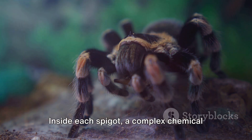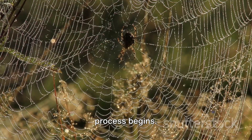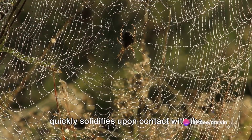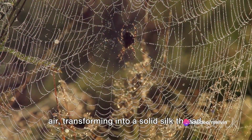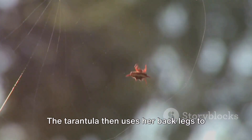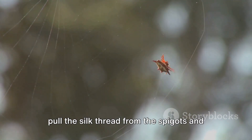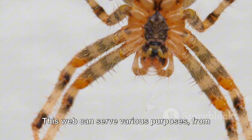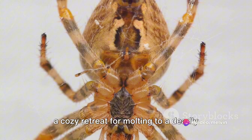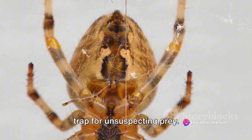Inside each spigot, a complex chemical process begins. A liquid protein is secreted which quickly solidifies upon contact with the air, transforming into a solid silk thread. The tarantula then uses her back legs to pull the silk thread from the spigots and weave it into a web. This web can serve various purposes, from a cozy retreat for molting to a deadly trap for unsuspecting prey.